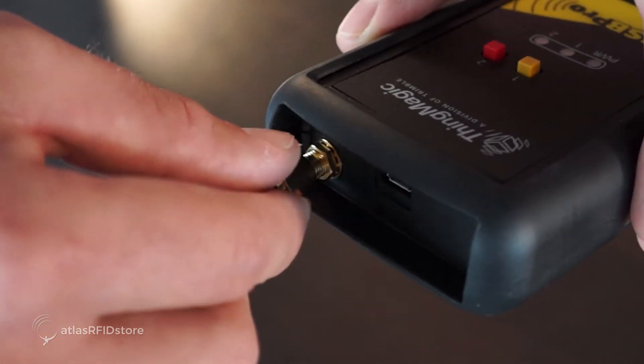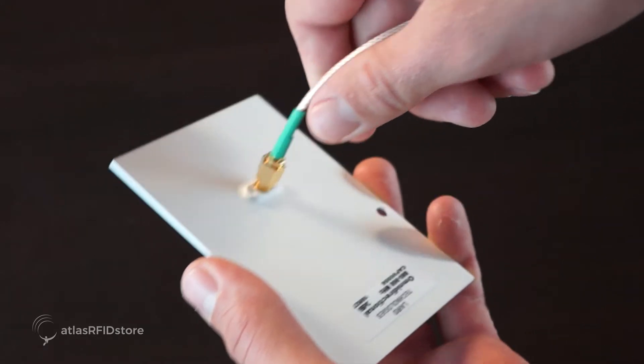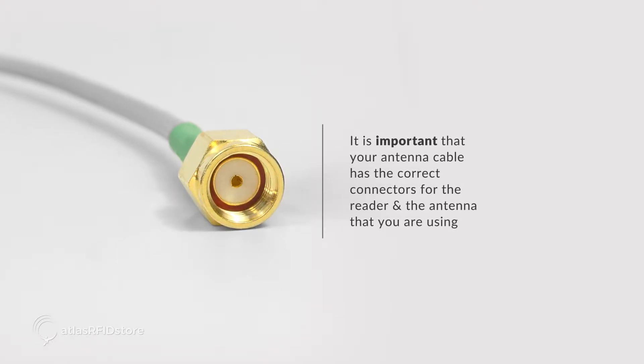Next, connect your reader to the Omni Directional Antenna by using the included SMA to RPSMA cable. It is important that your antenna cable has the correct connectors for the reader and the antenna that you are using.